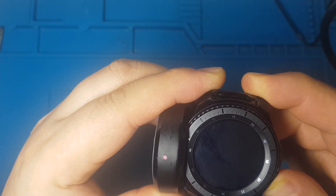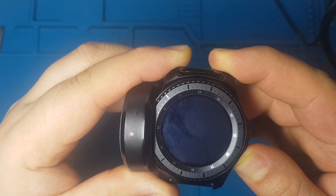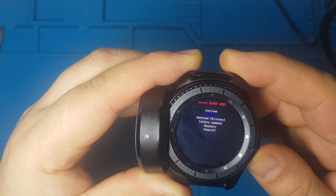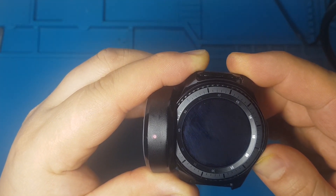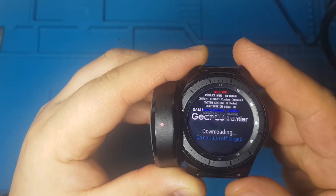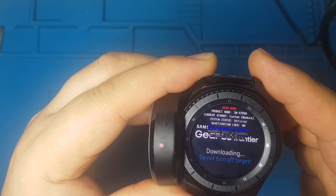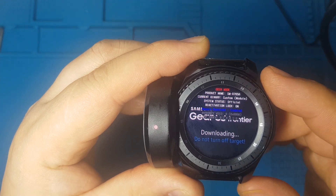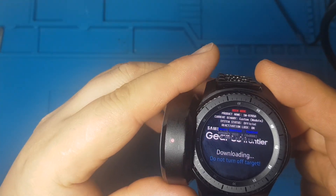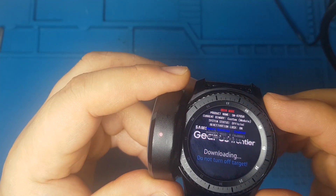Now I try to put this in download mode. Luckily we can put this into download mode. So I see reactivation lock is on as well. So this way we can repair the watch software.